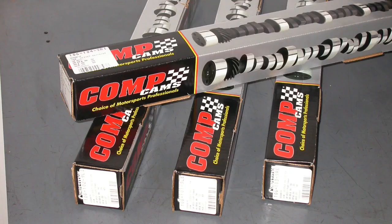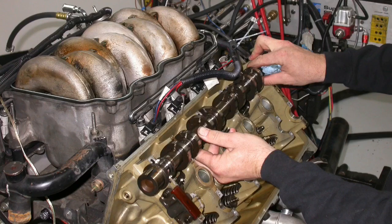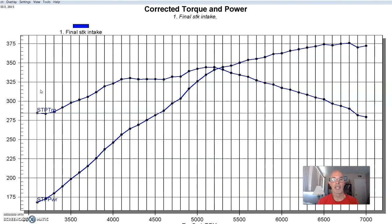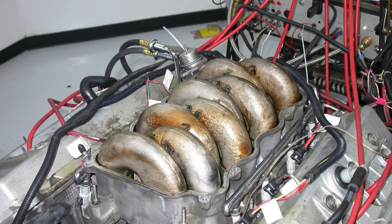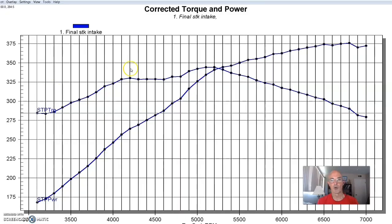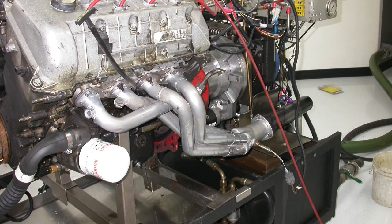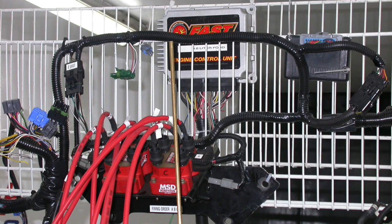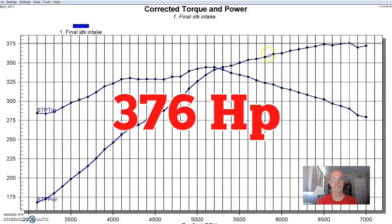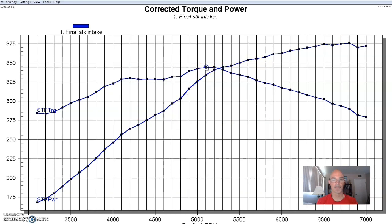We put in Comp Extreme Energy XE262 AH cams — mild 4 valve cams that work pretty well. This thing was equipped with the factory intake, but we did remove the emirate plates on the 96 combination. Equipped with long tube headers, the FAST management system, and 36 pound injectors, this early Cobra motor produced 376 horsepower and 344 foot pounds of torque.